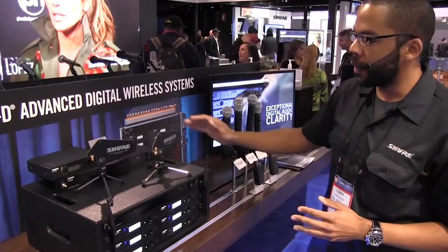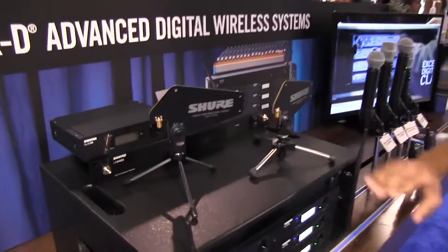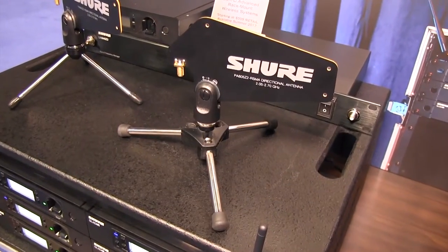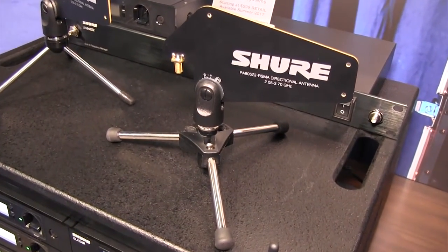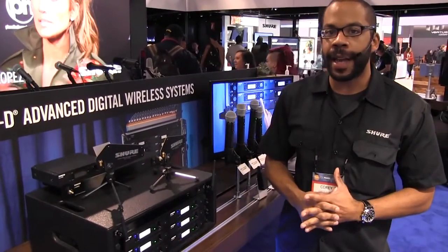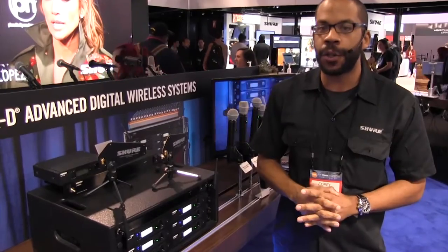We also came out with new antennas for the system. GLXD Advanced includes detachable antennas, and you can purchase the directional antennas separately. The products are available summer of 2017 and you can contact Long and McQuaid for more details or visit Shure.com.